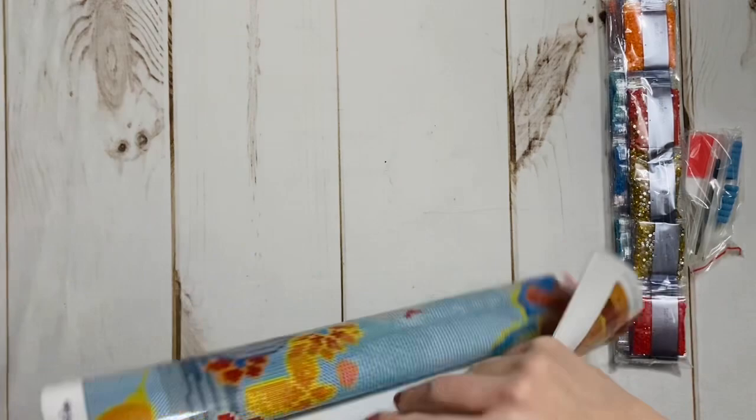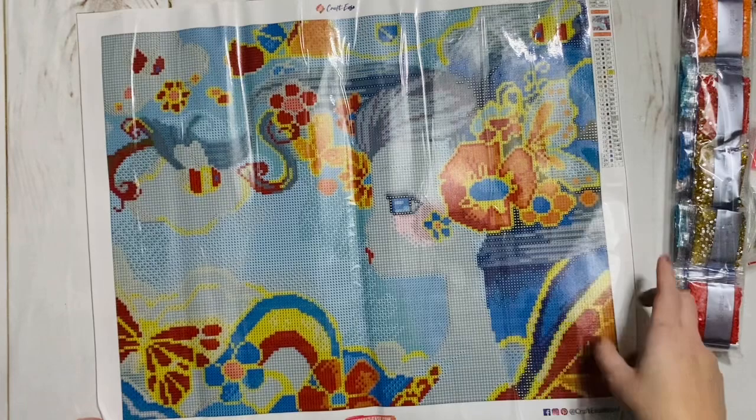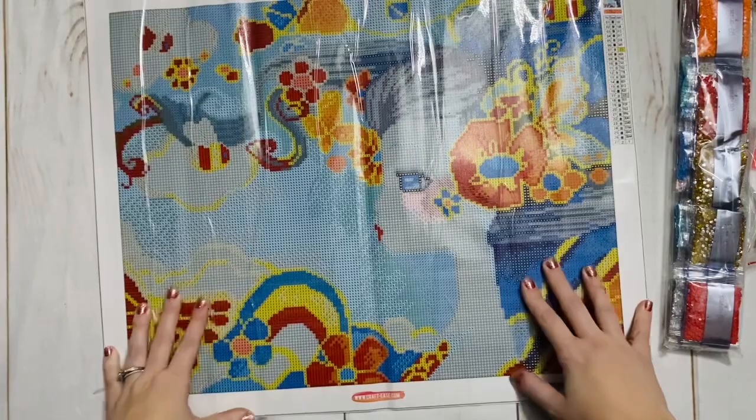All this to say, this is legally licensed. This is the beautiful — I'm afraid I'm going to mispronounce it — Kaori, K-A-O-R-I, from the artist Sybil Art. This is Craft Ease. It is legally licensed.